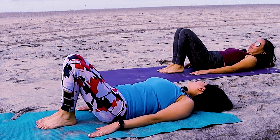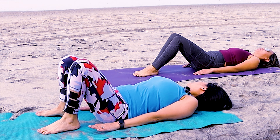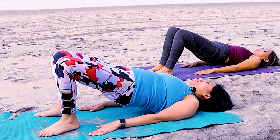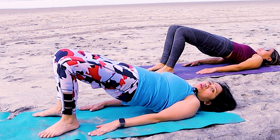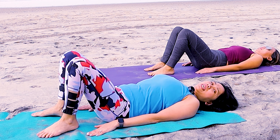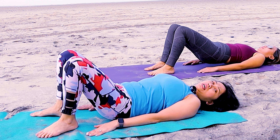Grab behind your thighs again, keep pulling. Toes pointing to the heavens, and then slowly dorsiflex in this position. Let go of your hands, place them on your side. Let's strengthen your core by doing a gentle circle — small circles like the size of a small dish. Inhale and exhale. Five, four, three, two, one — and then reverse circles.